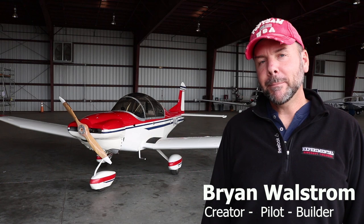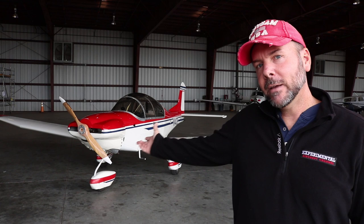Welcome to the Experimental Aircraft Channel. I'm Brian and I'm back in Pensacola, Florida today to talk to Glenn Bradley and see his Thatcher Aircraft CX-5, coming up right now.